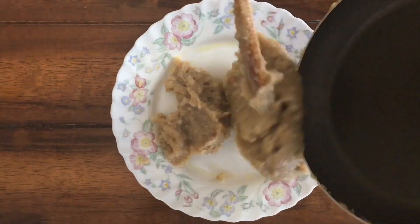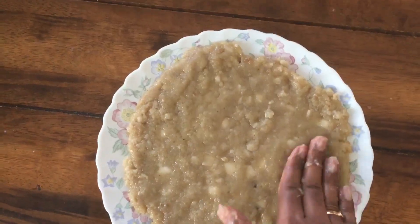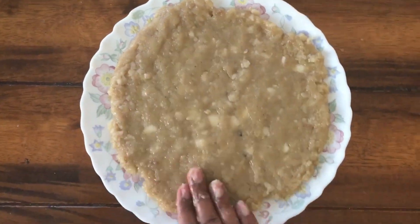The plate is greased with ghee and we are transferring the mixture to the plate. It has to be a thick layer.